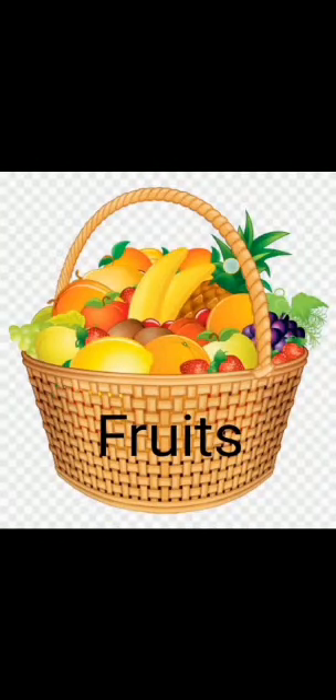Hello children, today we are going to learn about some more fruits.